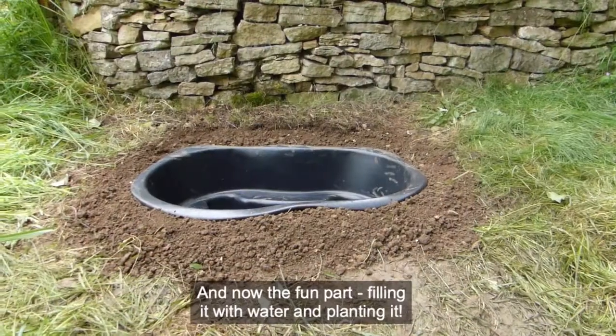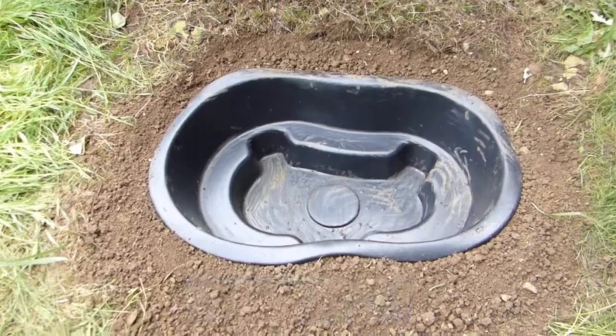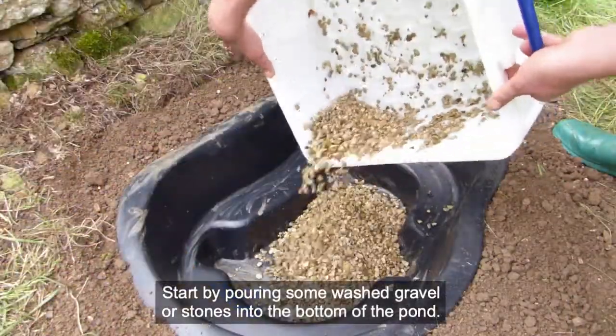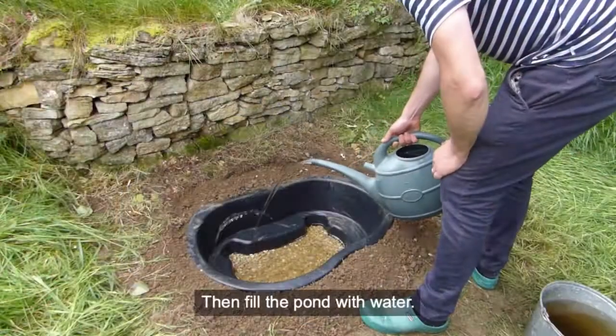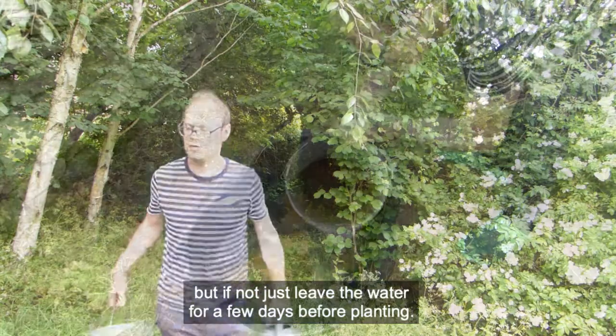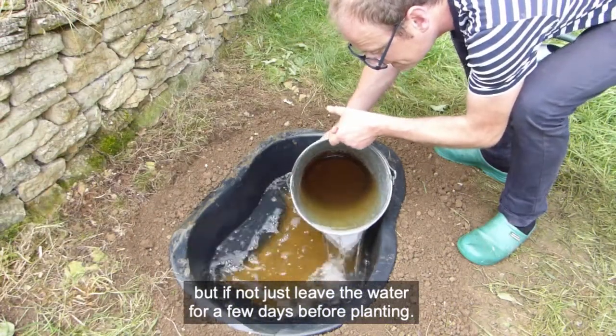And now the fun part — filling it with water and planting it. Start by pouring some washed gravel or stones into the bottom of the pond, then fill the pond with water. If you can, use rainwater, but if not, just leave the water for a few days before planting.